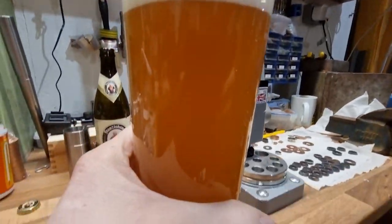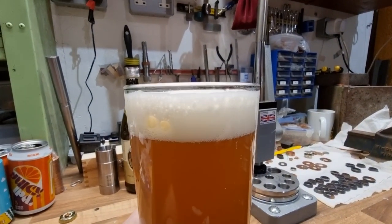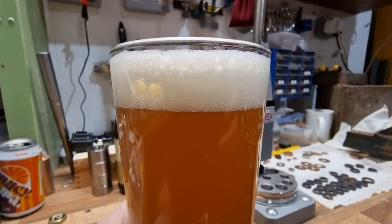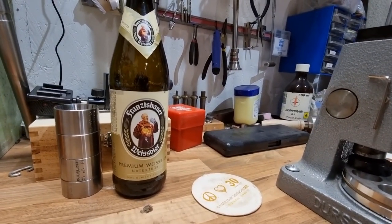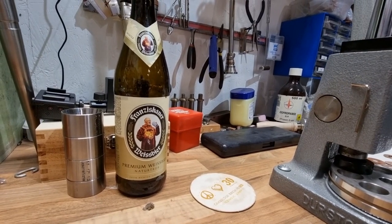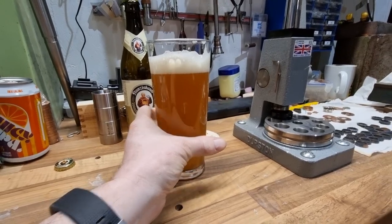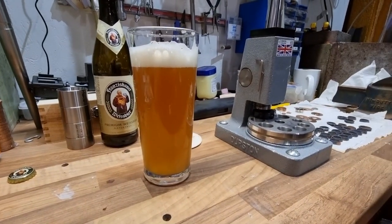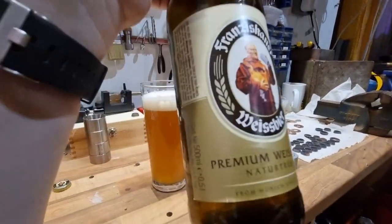It looks completely different — it's gone all cloudy — but it gives good head. Now let's have a taste. That is a completely different drink. So next time — you can get this — I'm fairly sure this is available in all good supermarkets. Give it a try.